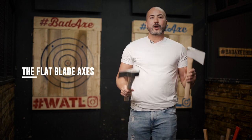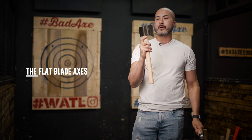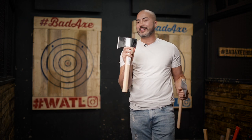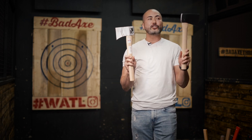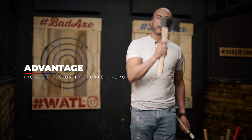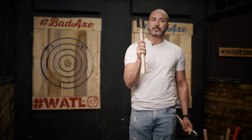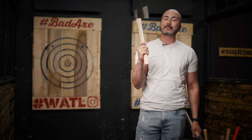Now we're getting into our flat-bladed axes. This one is the Corporal and this one is the Commander. The Corporal originally weighed about 1.85 to 1.9 pounds — it was extremely heavy. We recently reduced it to about 1.75 pounds, same with the Gen 2 Commander that's coming out. The Commander has a nice fish hook to it — if you have problems sticking the axe, the fish hook helps so well that sometimes you have to wiggle it out of the board. The Commander is my personal favorite and the one I throw in all tournaments and league.